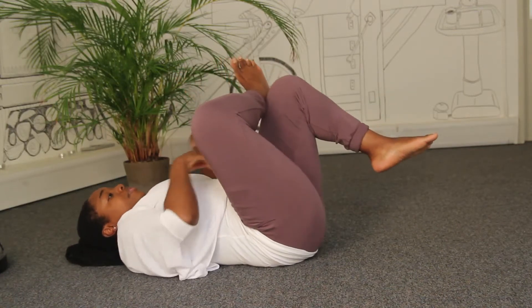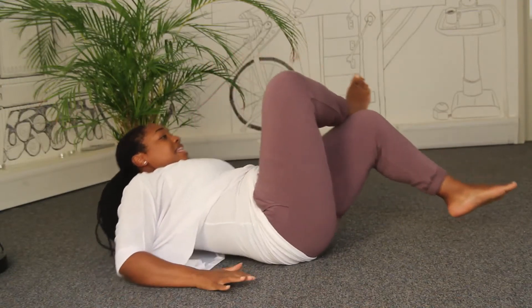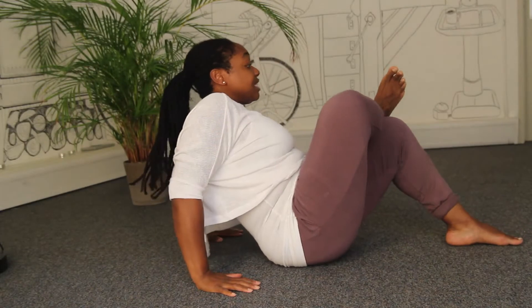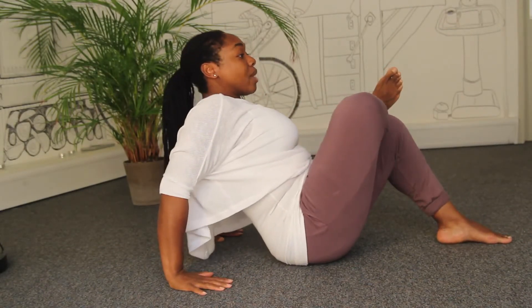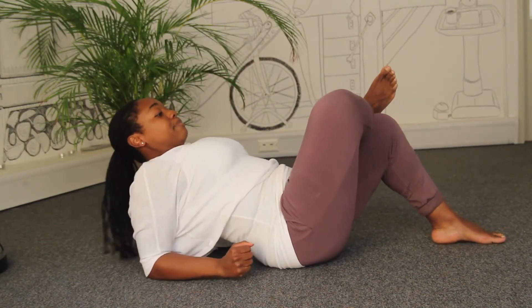If you find that you're up here somewhere and can't get your head and shoulders down, the next best thing is to actually do it sitting up slightly. You still have this position — think of your knee moving forwards away from your face — and you can either be on your hands or leaning back on your elbows. You still get a nice stretch.